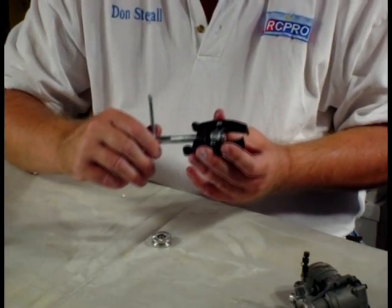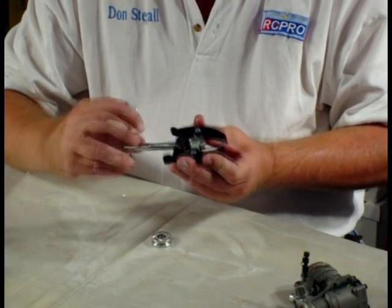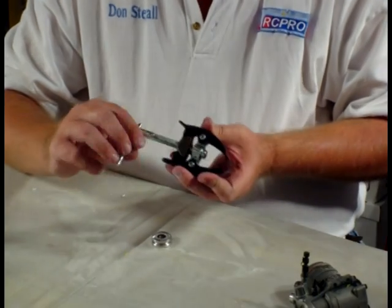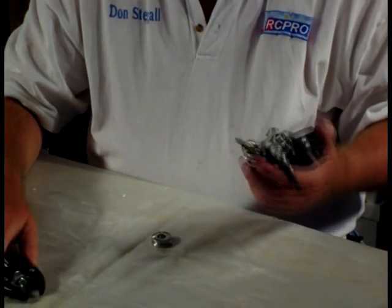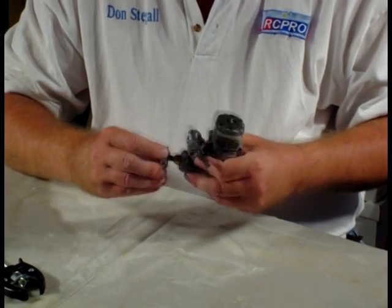The retail price on these at NAPA is $23.59 or something like that. I have them on my website for $24. It's well worth it to not bend the thrust washer — that's how you get them off and it's very easy.